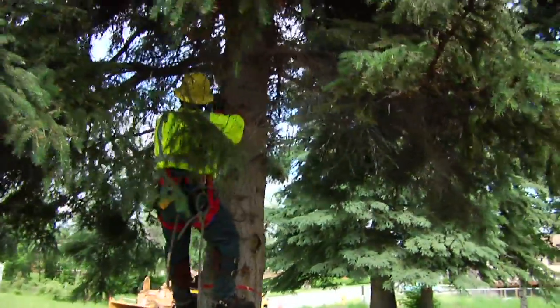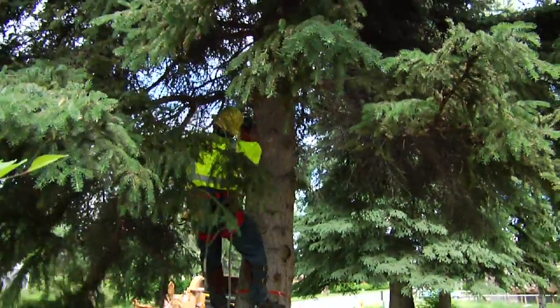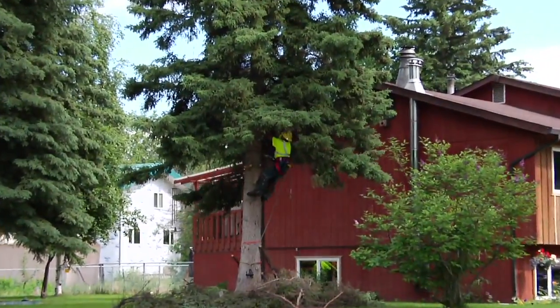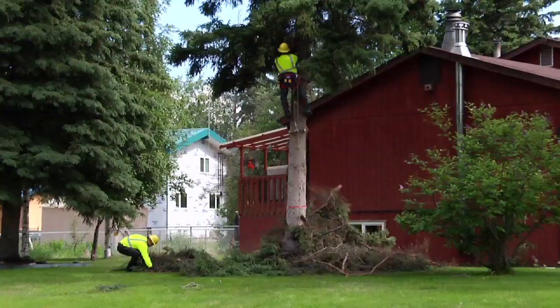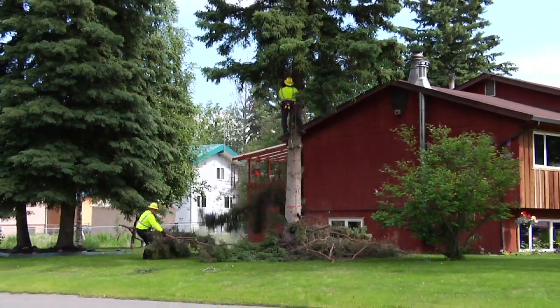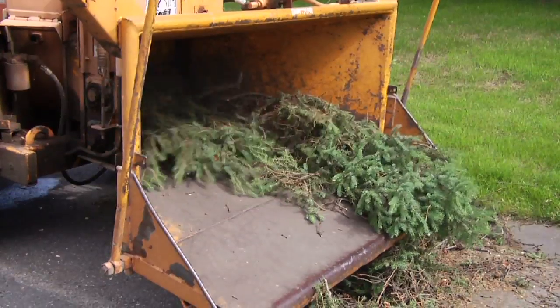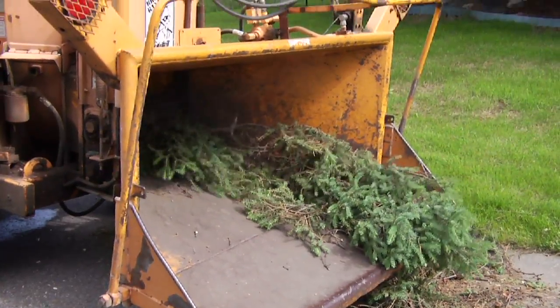The climber then works his way up the tree, cutting the limbs flush with the tree as he goes up. The ground crew cleans and pulls the brush to the chipper. This is ultimately to reduce the volume of the load that needs to be hauled off the property — less trips, smaller pieces, cheaper for the customer in the end.